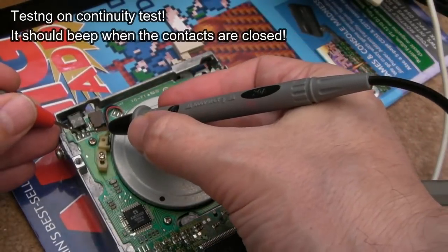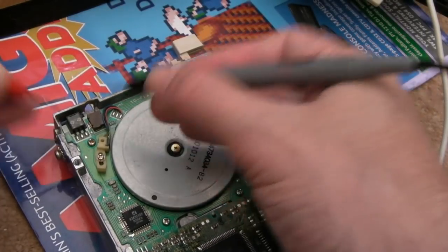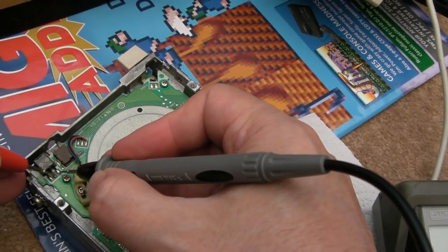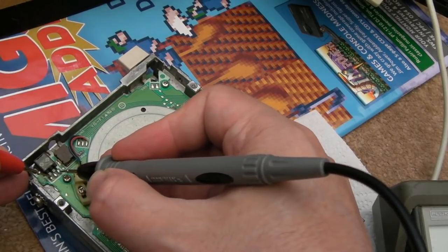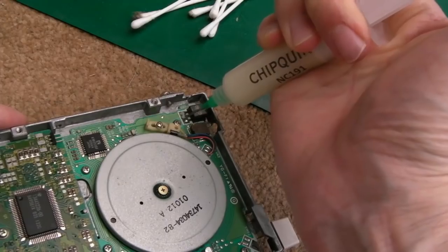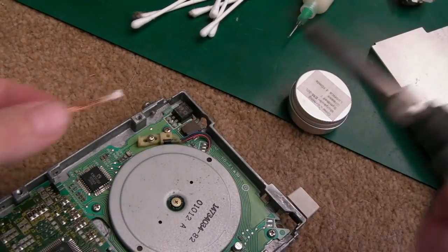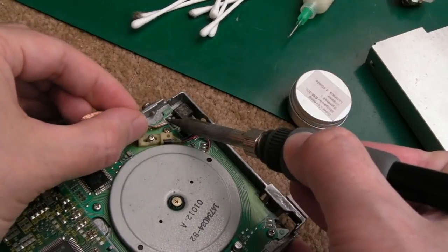I'm testing these switches here - it's not working. That switch is definitely not working, so I'm going to use some braid here and mop up the solder. I did reflow it just in case, but it's made no difference. Let's try and get all the solder off there.